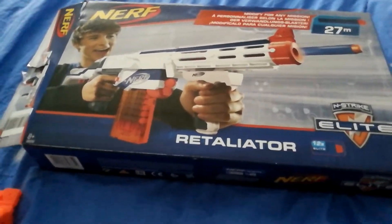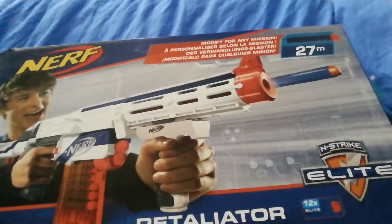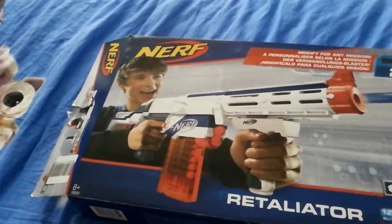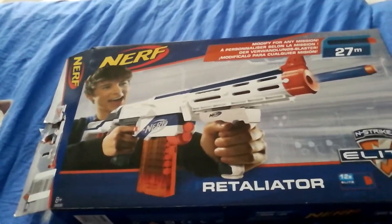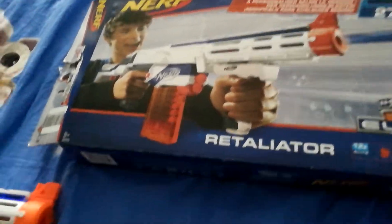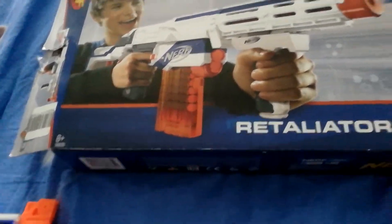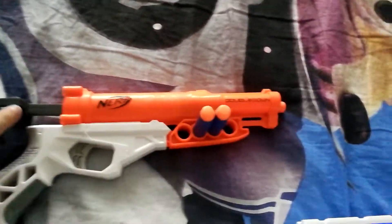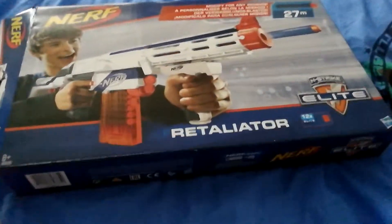Hi guys, today I'm going to do a quite random video because yesterday I actually bought a Retaliator from Nerf and it cost 36 pounds — in America it will probably cost like 60 something. I also bought this Double Down, which is a pretty strong gun.